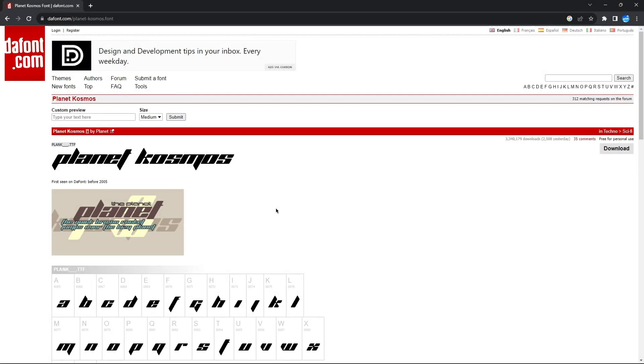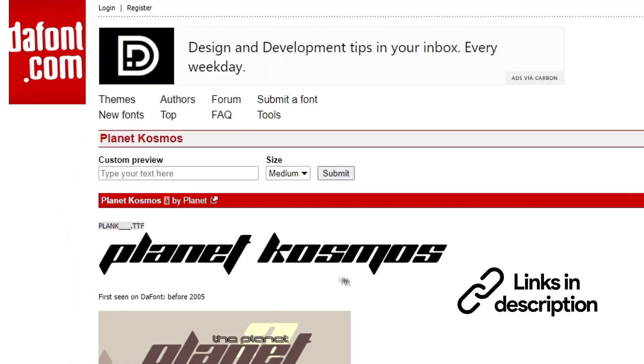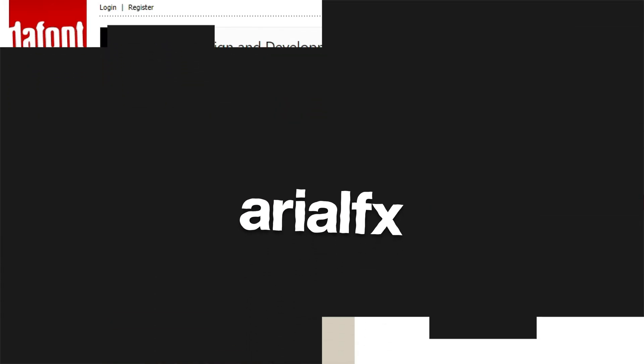Before we actually start creating the text, the first thing we need to do is download the font that we need today. Go ahead and check the link below to download the font called Planet Cosmos, and then let's move on to the next step.